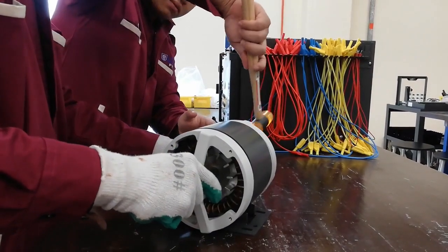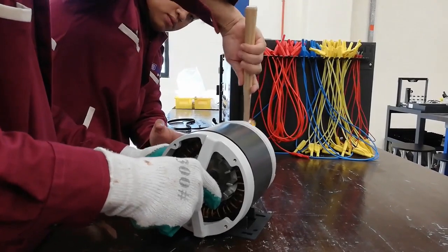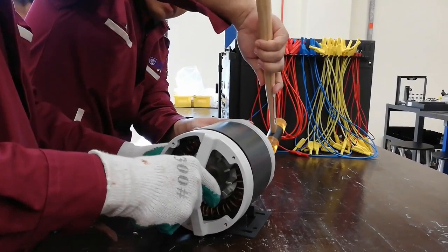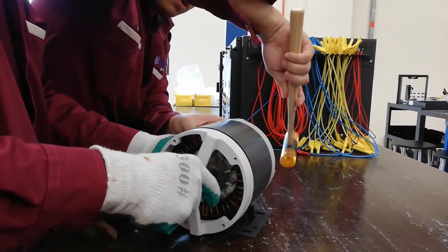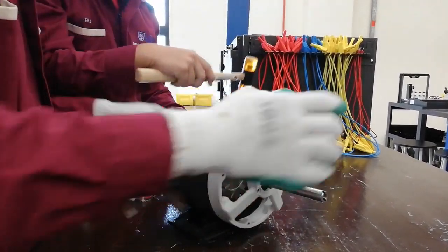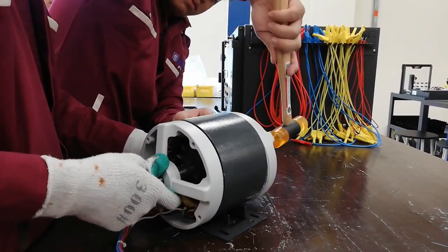Use a hammer to knock the end bell so that the end bells are installed tightly to the stator. Do not over-knock the end bell, otherwise it can be damaged. Make sure to use the hammer carefully to avoid any injuries or accidents.